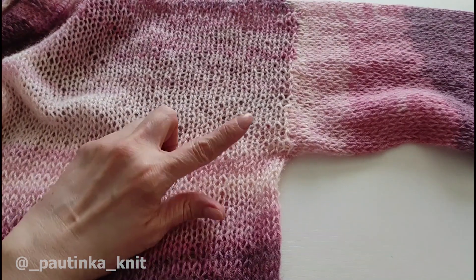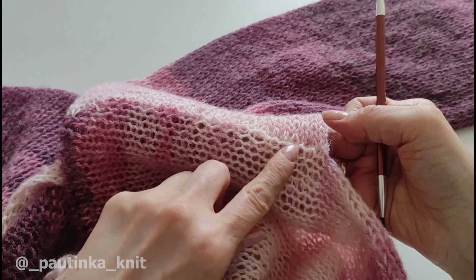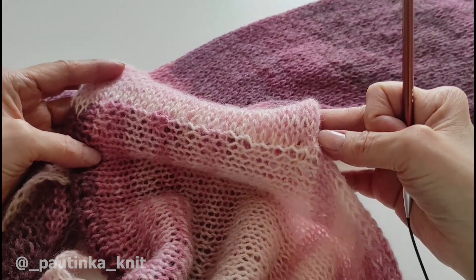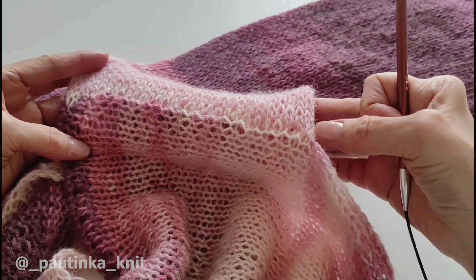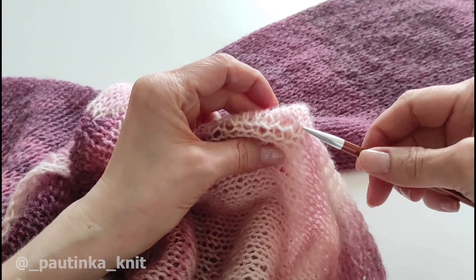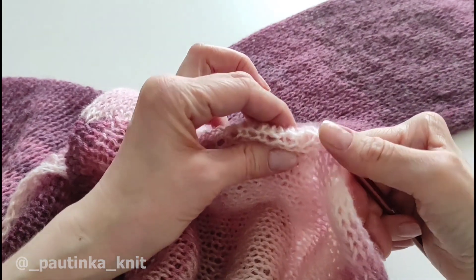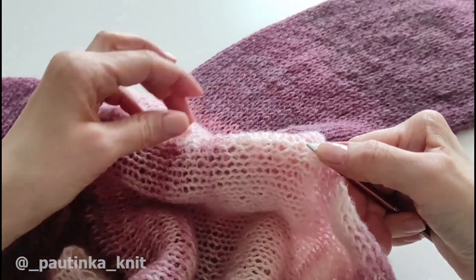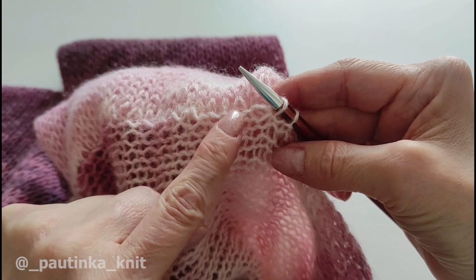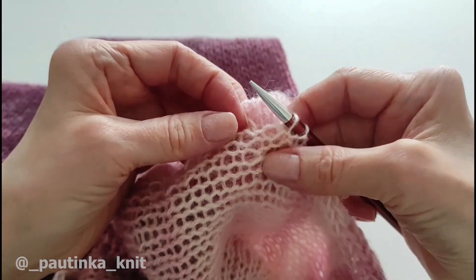Кардиган я вязала спицами 6,5, сейчас беру спицы на размер меньше — спицы 5,5 — и буду набирать петельки вот по этой крайней лицевой дорожке. Начну отсюда, где у нас заканчивается рукавчик. Посмотрите: вот здесь в этой дорожке каждый ряд — одна ниточка в лицевой петельке, вот они поперечные. И я набираю через одну.